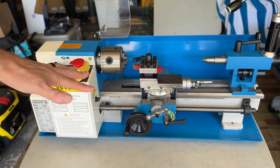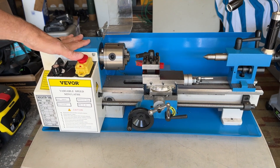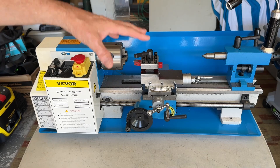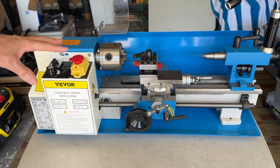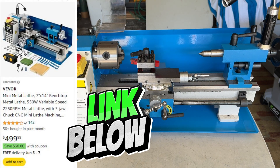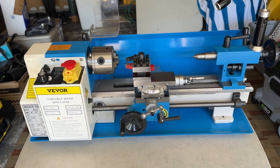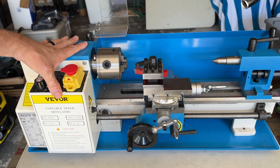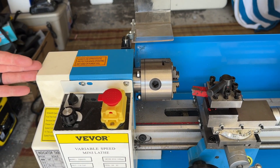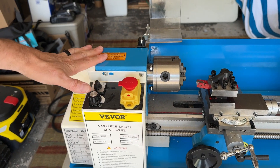Let's go over some of the pieces of this Mini Metal Lathe. This is basically just a scaled down version of a professional full-size lathe. It's really cool for hobbyists at a very fair price. First off, over here you have the headstock. This is where the motor is, and on the side is where the gears are located. You can replace those gears with metal gears if you like — they come with plastic, but that's fine.